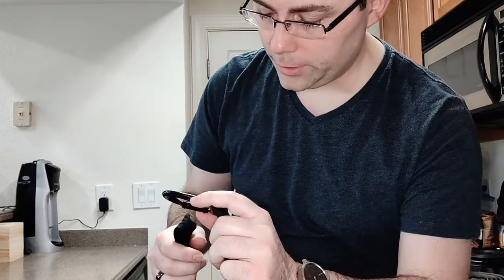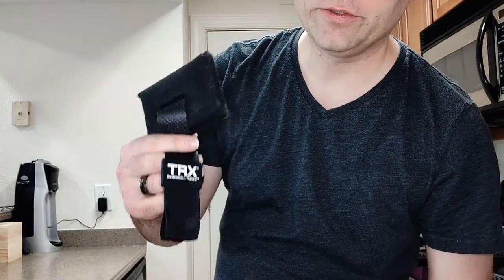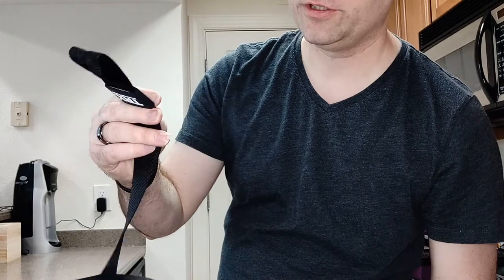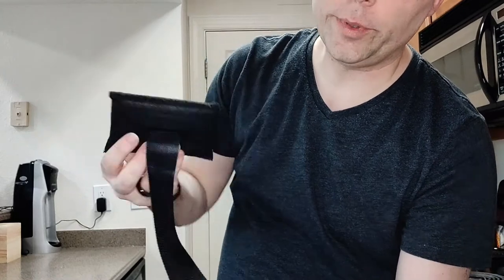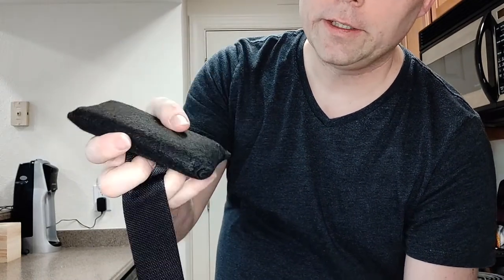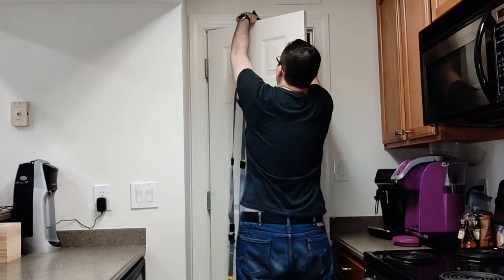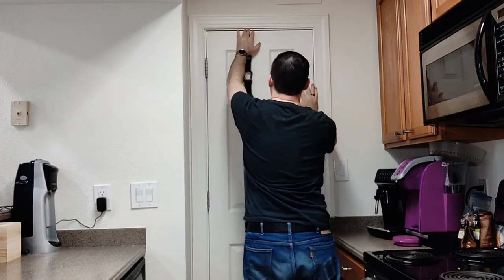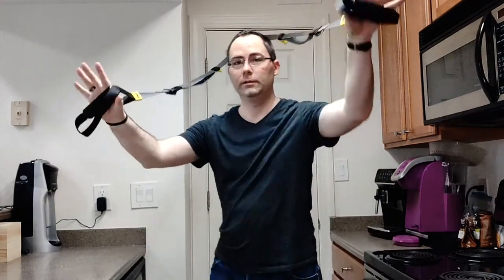And here is how you actually set it up on something. If you're in a basement and can actually drill a bolt through something to use, you can clip this onto a bolt in the ceiling, which would probably be a preferred way of doing things. But otherwise, for people like me who live in an apartment or condo, you have this, which has a little loop on the end. You can put this little soft pad over a door, close it in the top of the door and you're good to go.